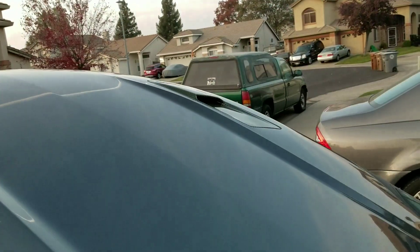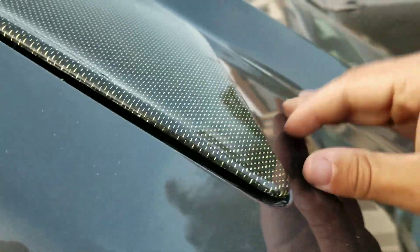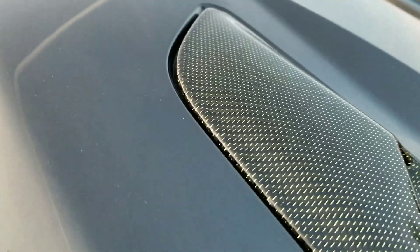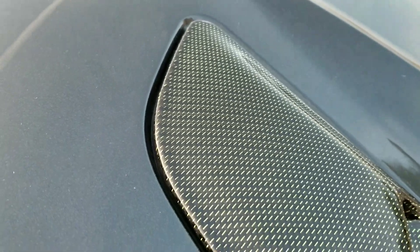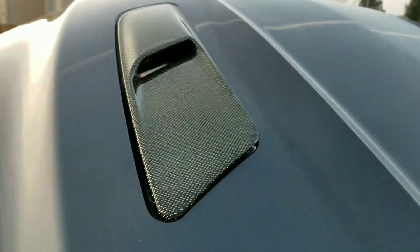The other side fit like a glove. This side — I don't know if you can see it — it's not sitting all the way in there. It looks like it needs to go up a little bit. So we'll whip out the dremel and we'll manipulate and make it fit.